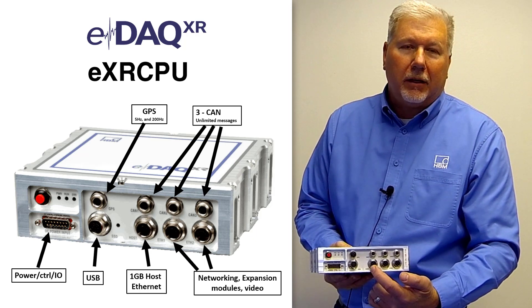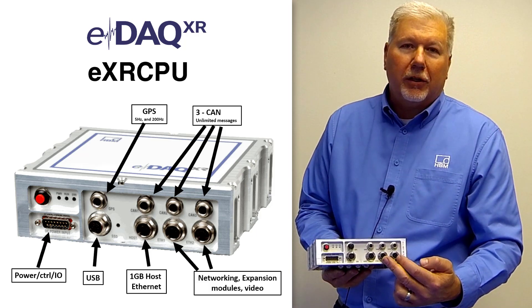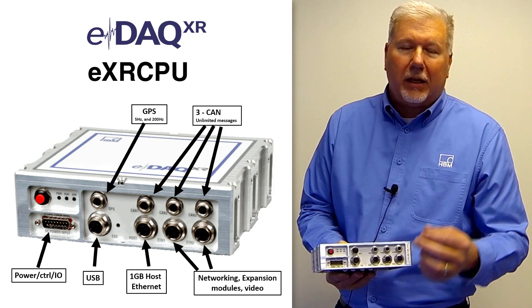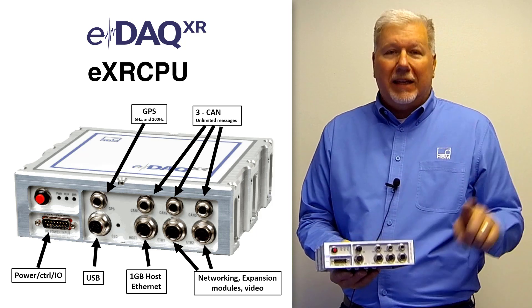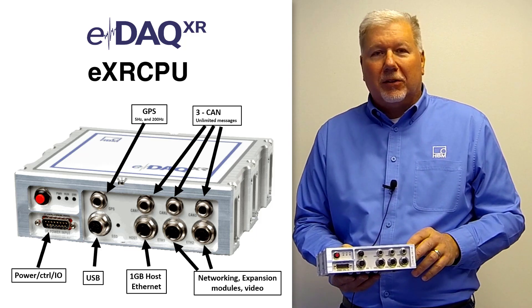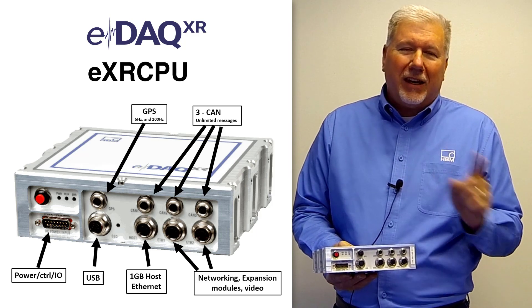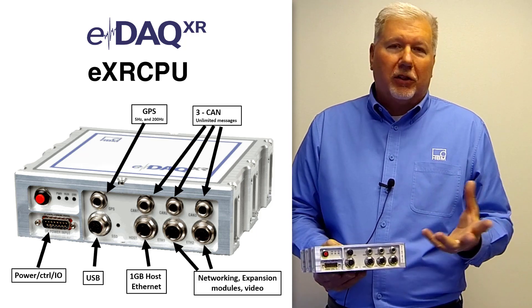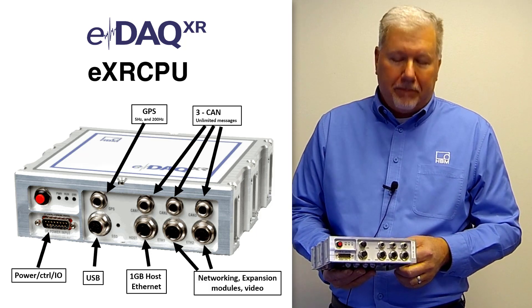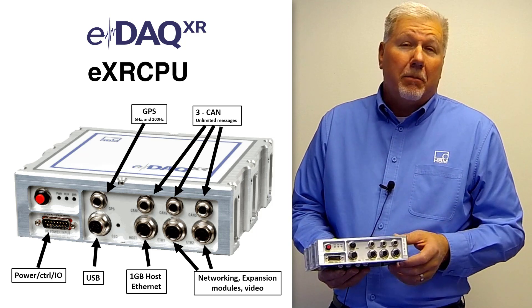For communication we have one gigabit Ethernet — much faster. Two expansion ports that can connect either to a SOMAT XR module or easily network multiple systems together. This is really nice compared to the old EDAC, where you had to do a sync line and have a master-slave setup — this is plug-and-play, it just looks like more hardware in your system. And then the last port is a USB port which currently gives us options to do things in the future.